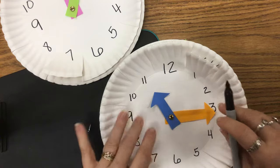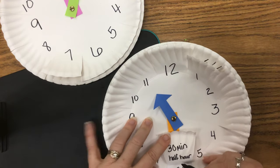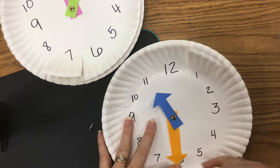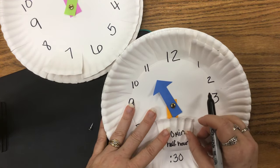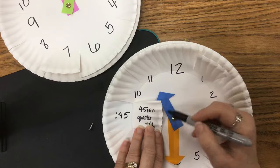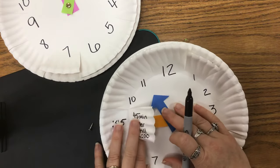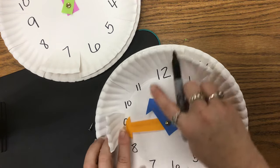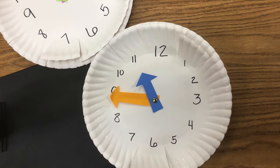At thirty minutes that's also the half hour. When you watch TV shows that are a half hour long, they might start at eleven o'clock and end at eleven thirty — that's a half hour. At forty-five minutes — that's also a quarter till. Still staying with eleven, you could say eleven forty-five or you could say it's a quarter till twelve, because twelve is my next hour.